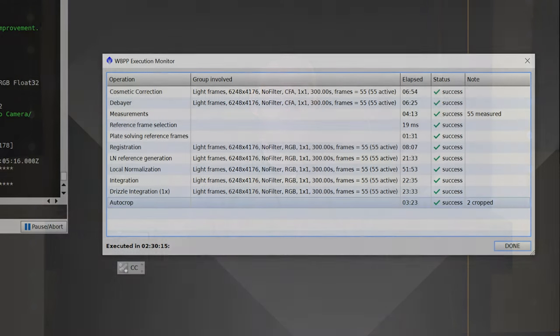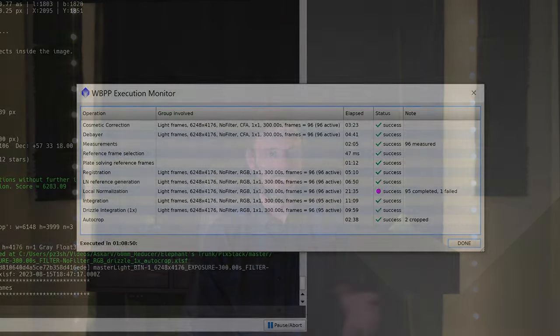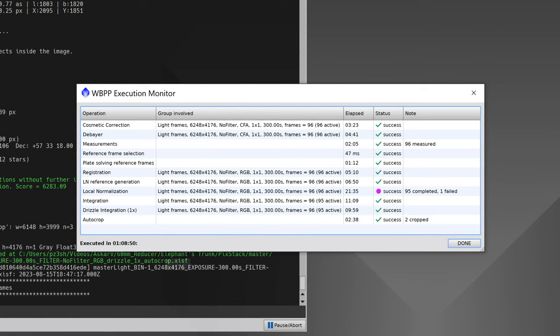To make matters worse, on my laptop stacking these photos in PixInsight took over two and a half hours — and that's without darks, flats, or bias included. That was on my Intel laptop. When I stacked it again on my gaming PC with an Nvidia RTX 3080, a good Intel CPU, and a solid-state drive, it still took over an hour to stack in PixInsight. Now if I was using ASI Studio or DeepSkyStacker or something else it wouldn't take nearly as long, but the point remains these files are very large and intensive to process.